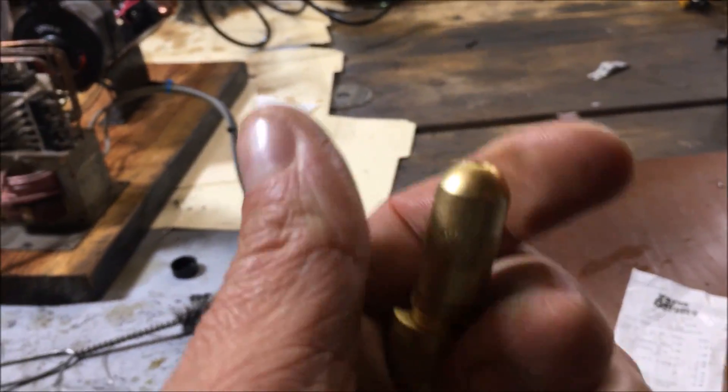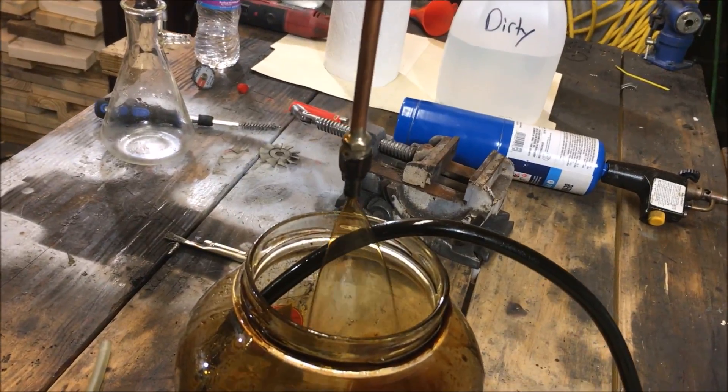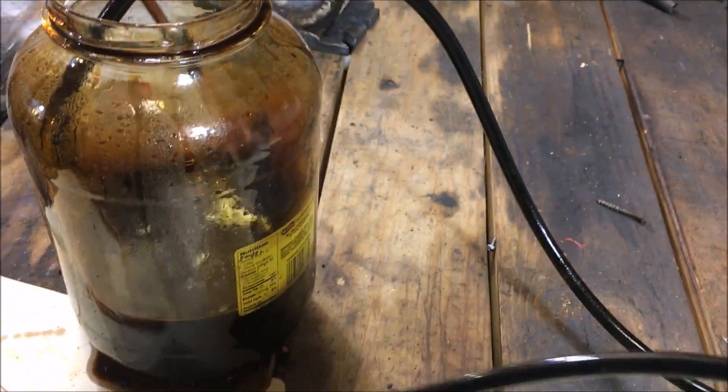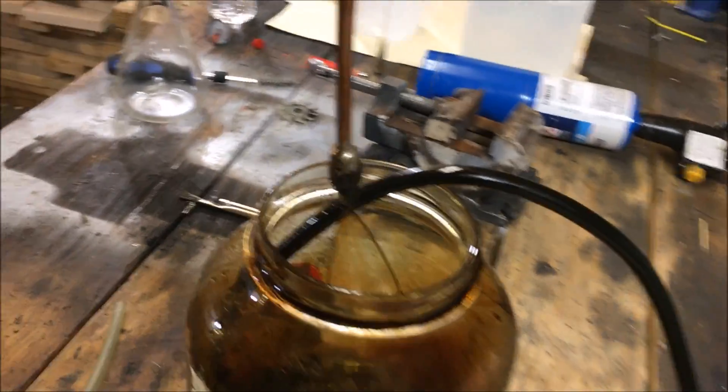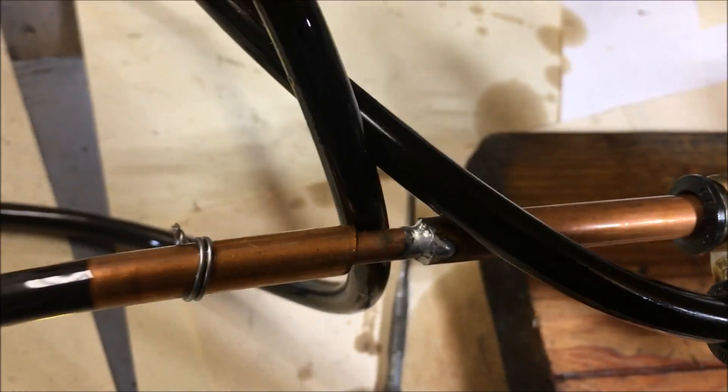We're going to give this nozzle here a shot — I'm going to hook it up to this pump. Currently it's just spraying way too much oil and I'm not getting hardly any atomization. I would turn it up on high, but I'm kind of scared to because I already done that and, as you can see, it blew the hose out of the discharge. So I had to build a copper extension because the gator teeth aren't holding.